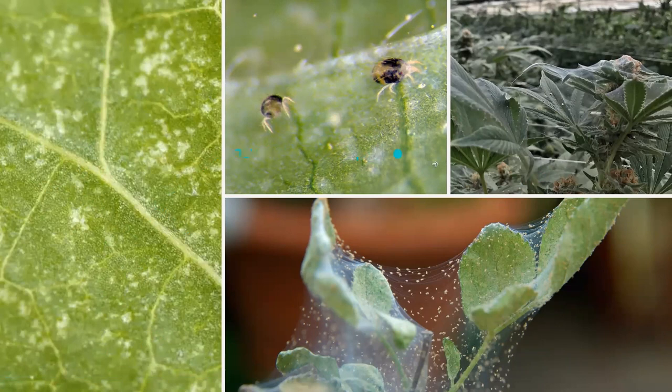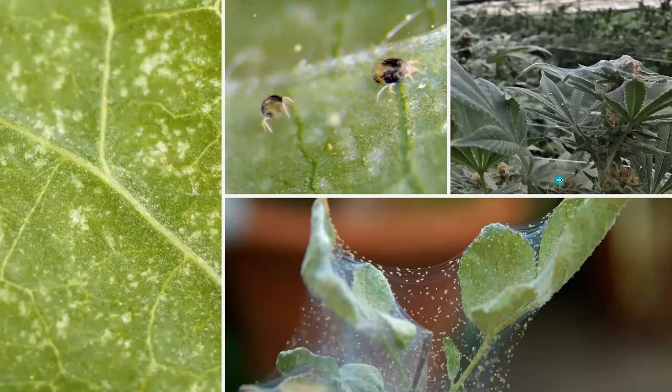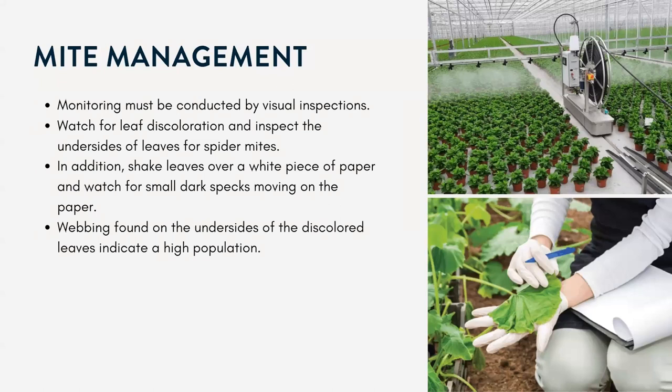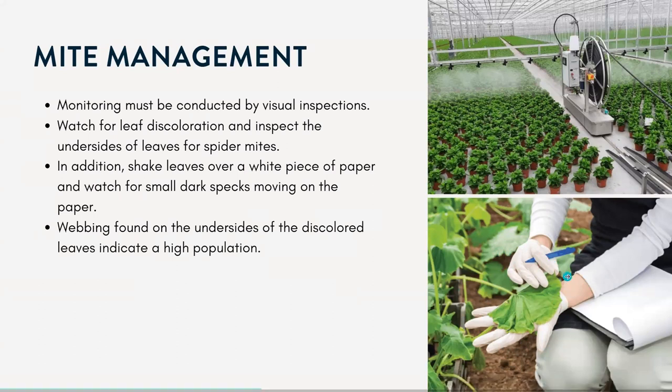If there's really heavy feeding, you might find some chlorotic damage. And look for webbing — here's a good photo where you can see extensive webbing and all those spider mites. The best thing you can do is monitor and keep an eye out for them early before their populations build. Look for those symptoms, shake the leaves onto a piece of paper and watch for the small specks of spider mites falling down — that's a good monitoring technique. And of course, look for that webbing.